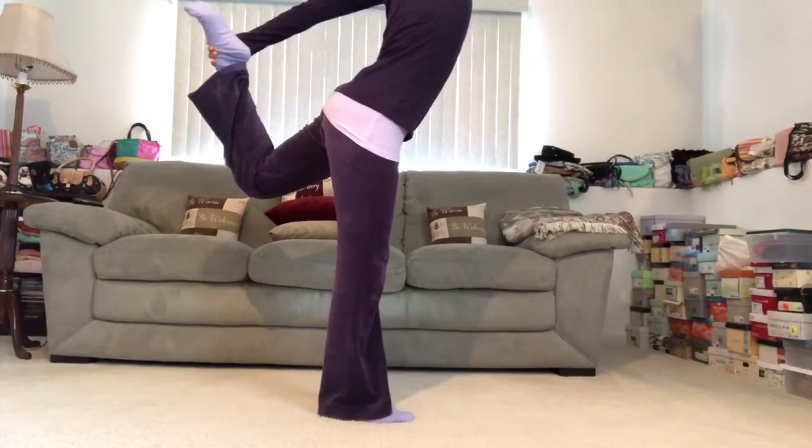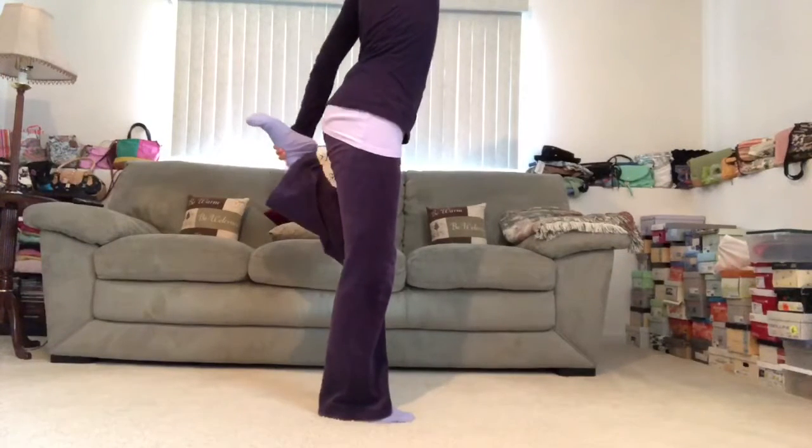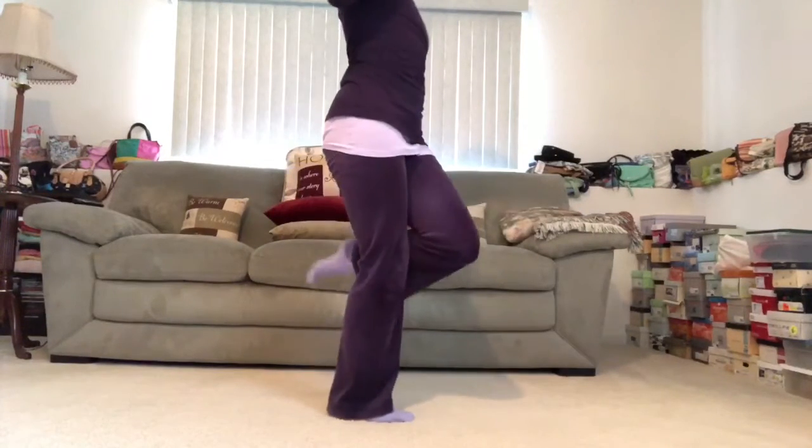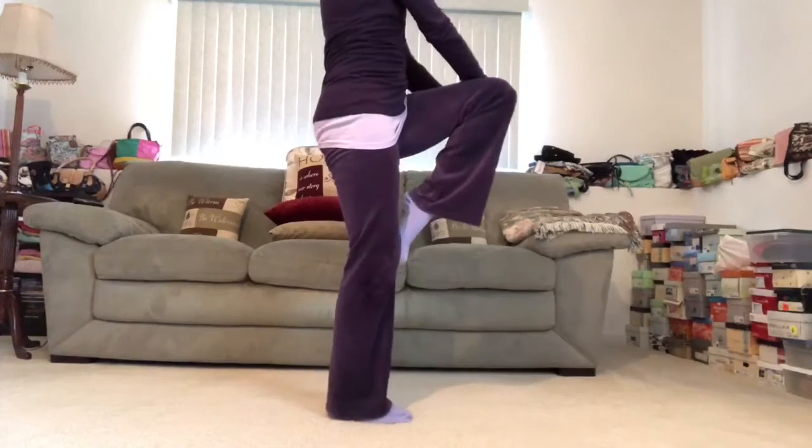Inhale in. And exhale. Bring it back all the way through. Interlace the fingertips and squeeze that right knee up towards your heart. Stand up nice and tall here. And on an exhale, let it go.